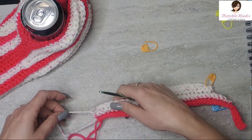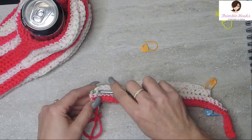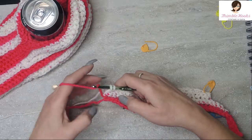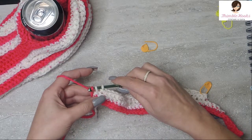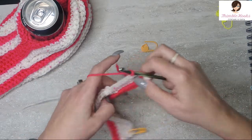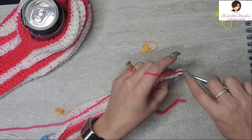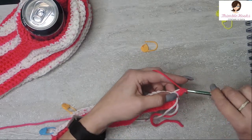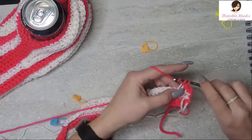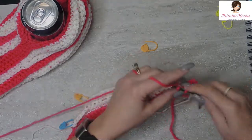Now it's time to change color back to color A, which is my obnoxiously wonderful pink. Finish that stitch with the pink and then chain one. Don't do this too tightly because you want to have some stretchiness - this is the brim of your hat right here. Finish that stitch and then chain one. Turn your work. Again we're working in the back loops only, all the way down. First we'll work to the stitch marker and then we will jog down.